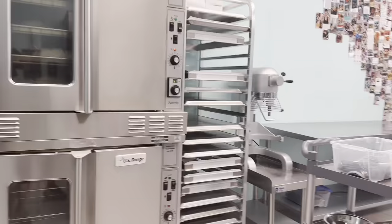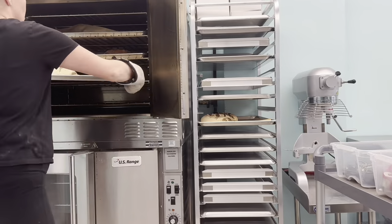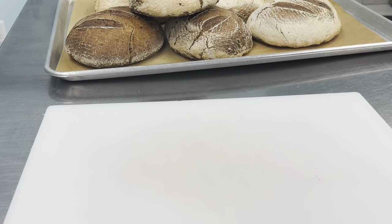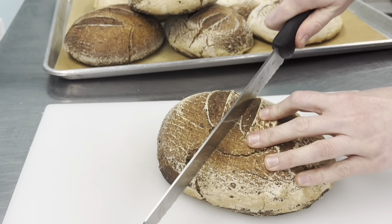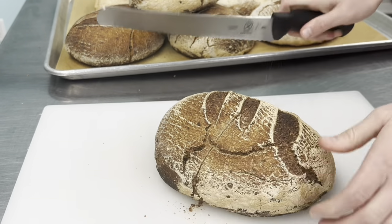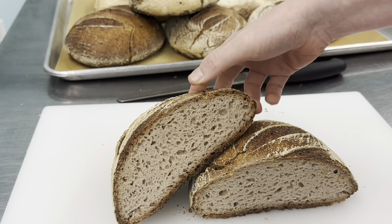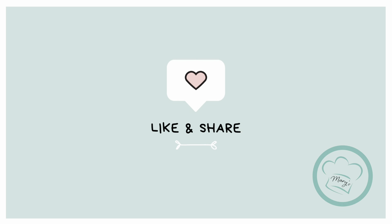And then we'll go back in, and that's it, guys — now they come out. They're going to cool a bit, and then we're going to slice them up when they're fully cooled. I think they're just so beautiful, and I'm obsessed with the sourdough right now. Can you hear that crust? Beautiful. Thanks for watching — I'm so excited to see you next time.